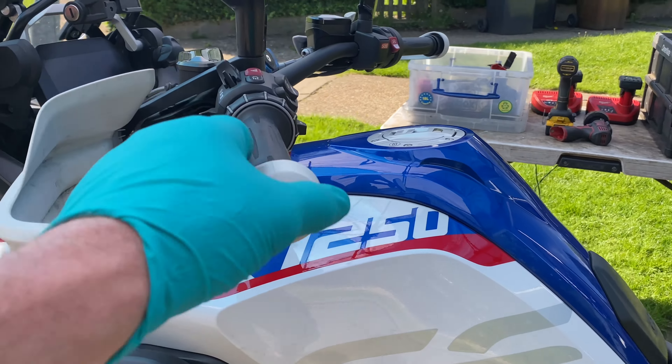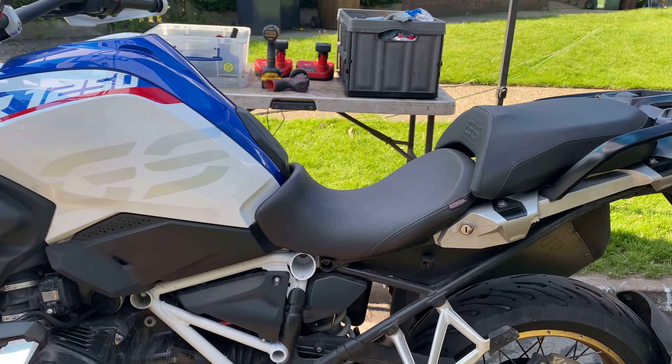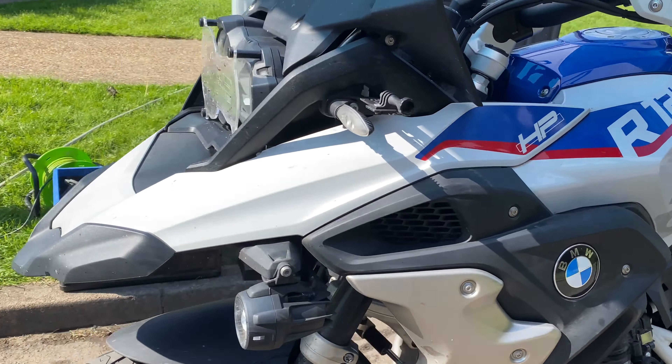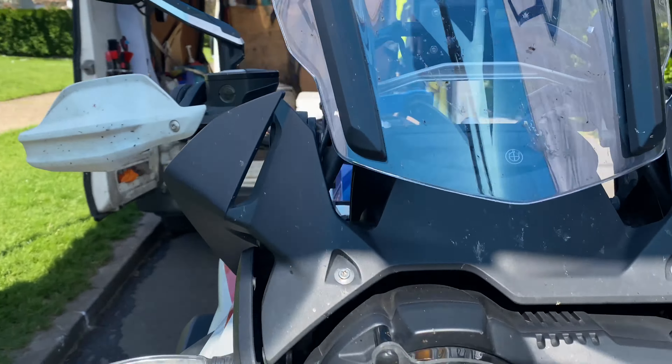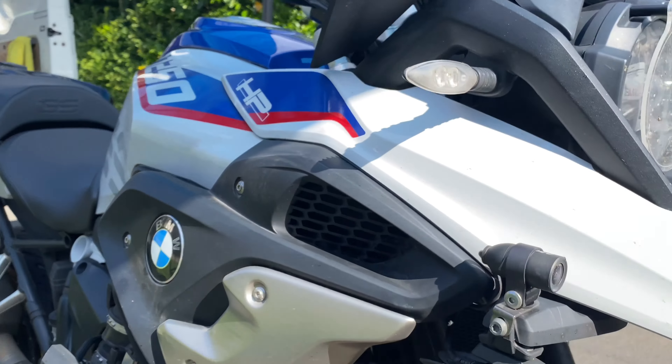He's got a lovely GS 1250 HP model, just done a big trip on it. Doesn't look like she's been cleaned in a while properly, at least. They're going to do a full works package on this and get it fully minted and protected for the years ahead.